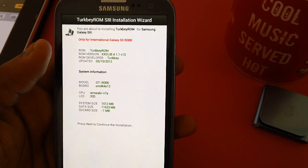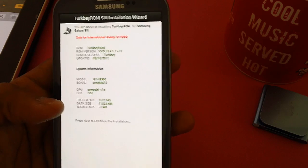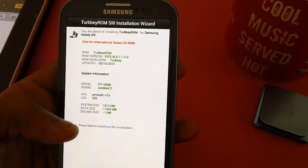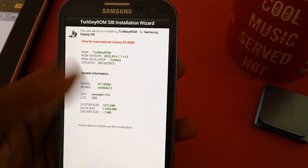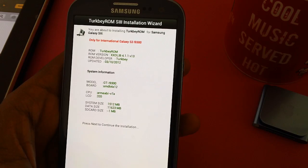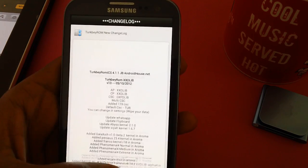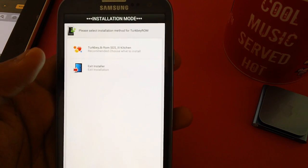Here you have got other options showing system size is 1512 MB, data size is 11623 MB, and SD card size is shown as well. Just read all the instructions mentioned here — this is just for your information. These are the features which this version comes with, including some new ones we haven't come across with any other custom ROM.